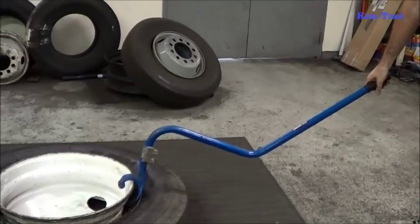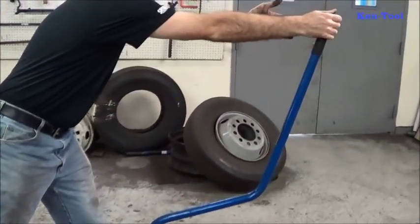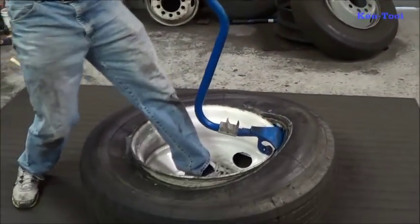Make sure you're putting the top bead and bring it right over top. You can see I'm using the whole leverage of the bar. See the position of my arm — using all of the leverage that the bar has to offer. Bring it around.